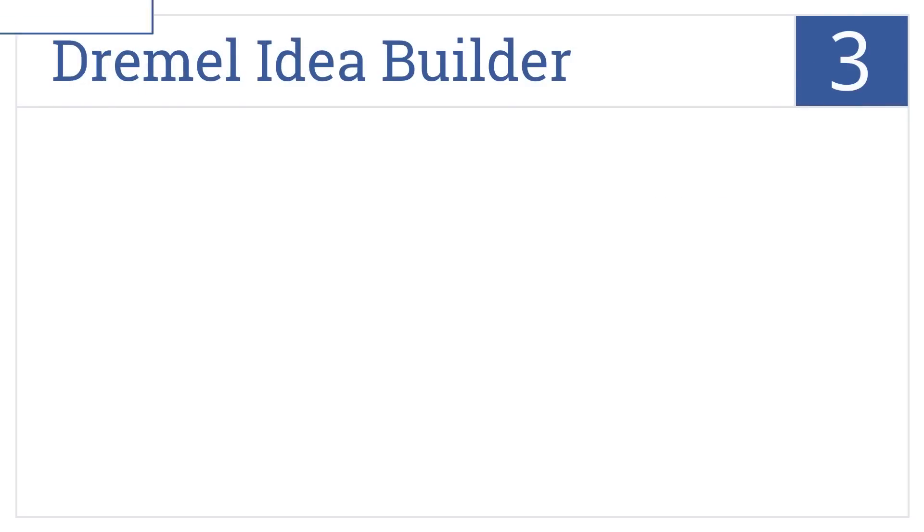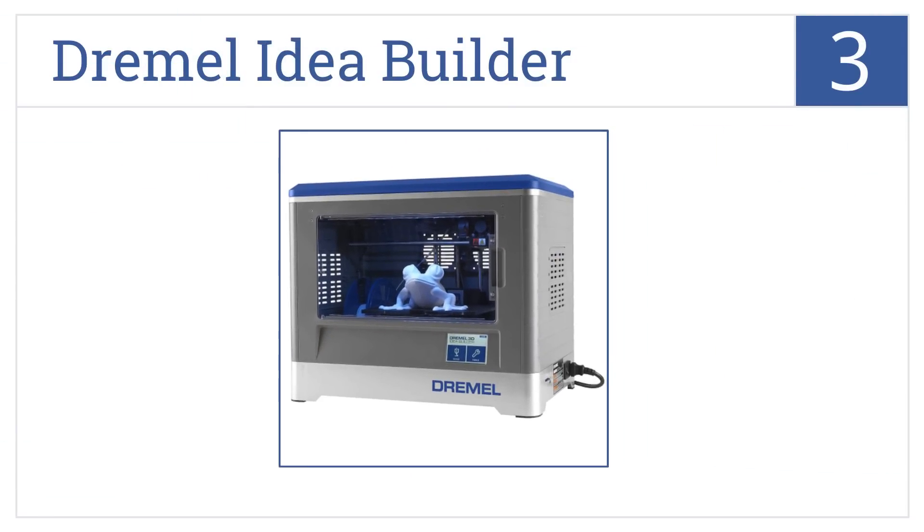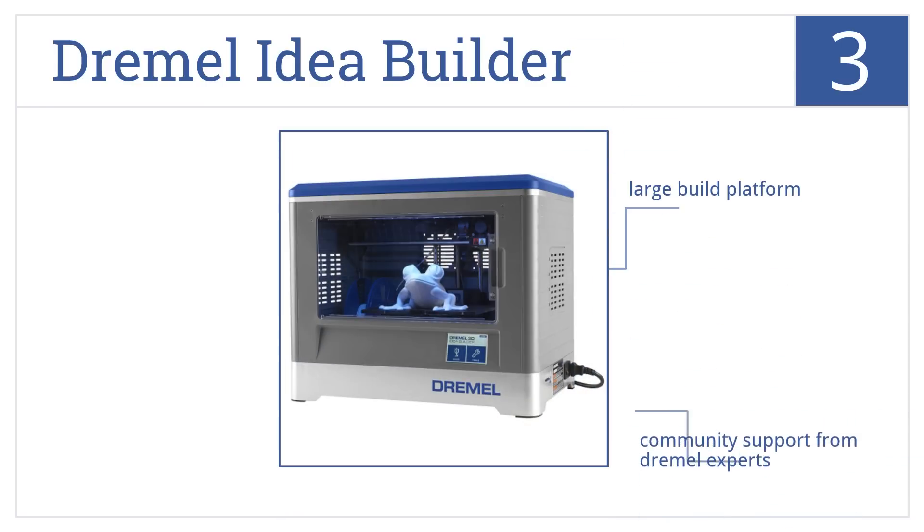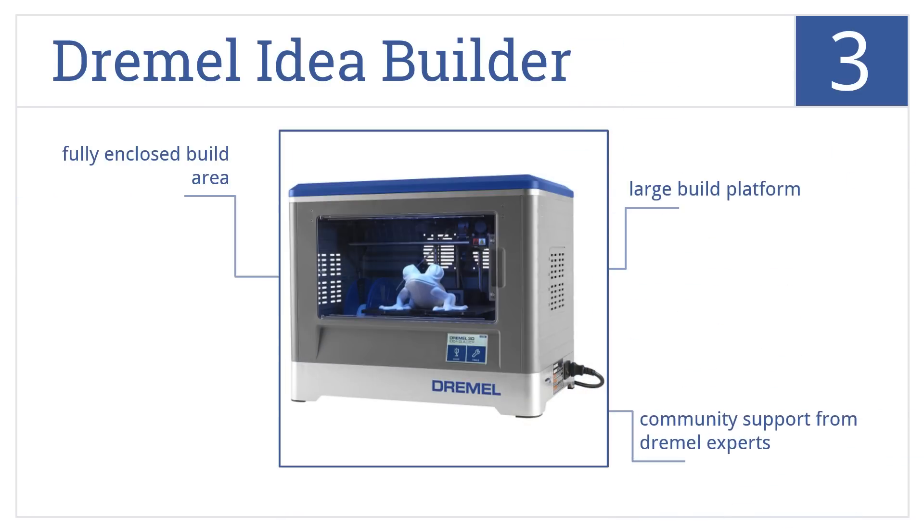Nearing the top of our list at number 3, the Dremel Idea Builder has a full-color touchscreen for untethered operation, and it's ready for out-of-the-box use as soon as it arrives. It features a large build platform and a fully enclosed build area, as well as community support from Dremel experts.